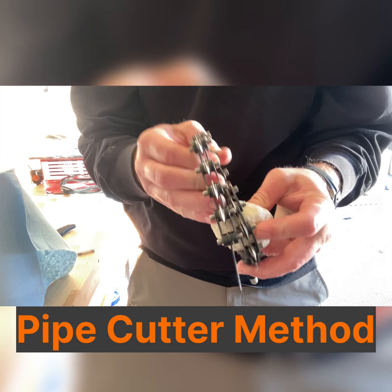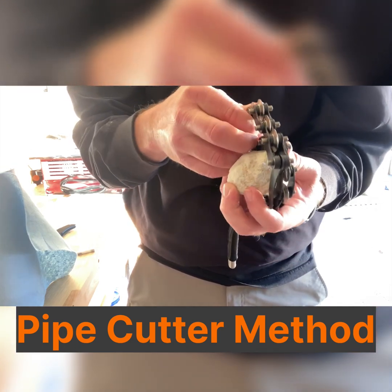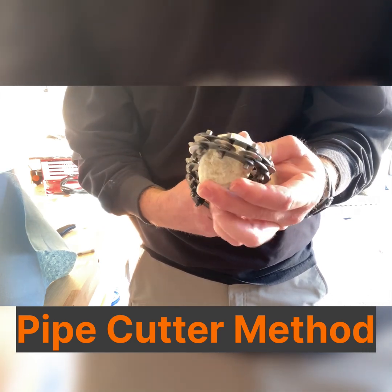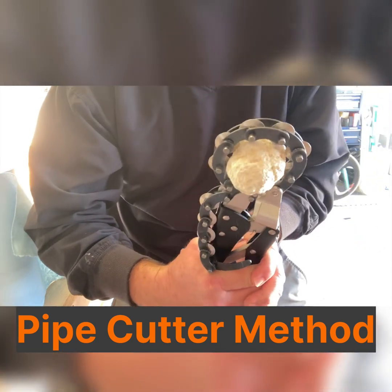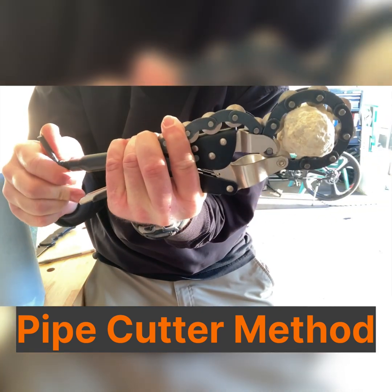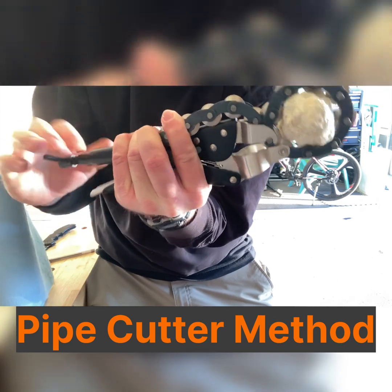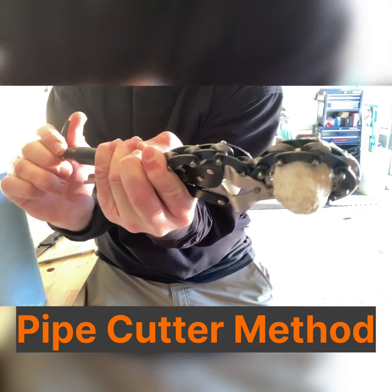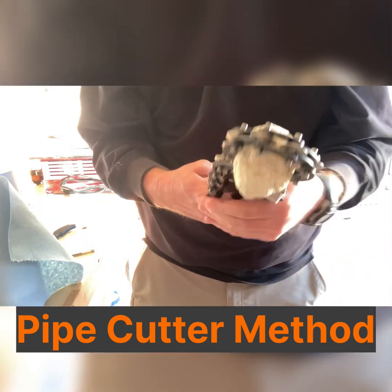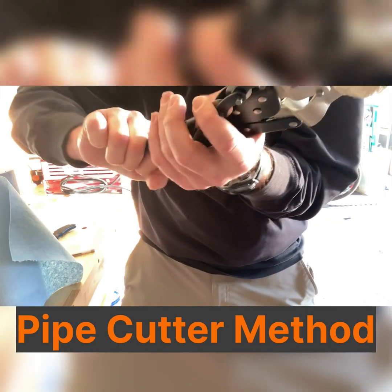First, determine which way you want the geode to break. Place the chain around the geode and clamp it down. Twist the lever in a clockwise direction until the geode breaks. Depending on the density of the rock, you may need a little more leverage to get the geode to crack. The recommended safety gear for this method is safety glasses, safety goggles, or a full face shield.